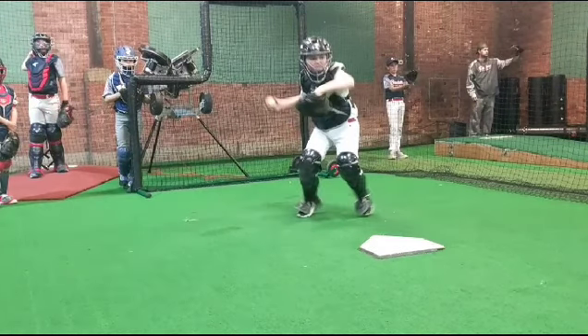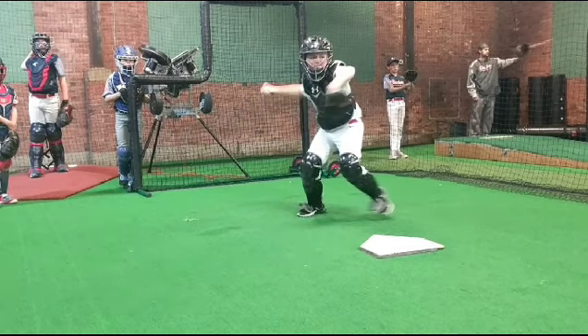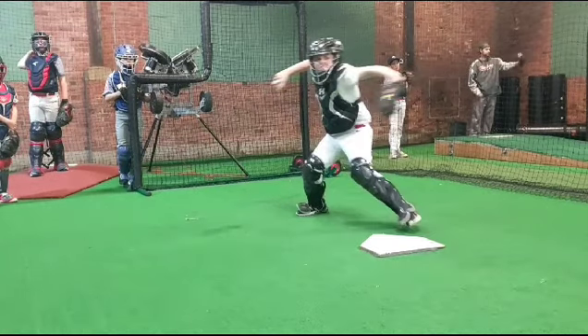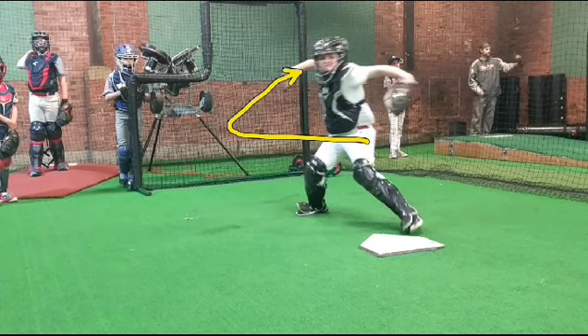Moving forward — he's pulling that ball way back. The ball shouldn't be that far behind his body, and it shouldn't be that low. We want it right up at the ear. He's going even further back. He's kind of throwing this like a pitcher or like an outfielder, not like a catcher. We want it straight to the ear to explode. Because again, this is all just time — it takes a long time to get the ball from here, back there, up to here, and then ready to throw.